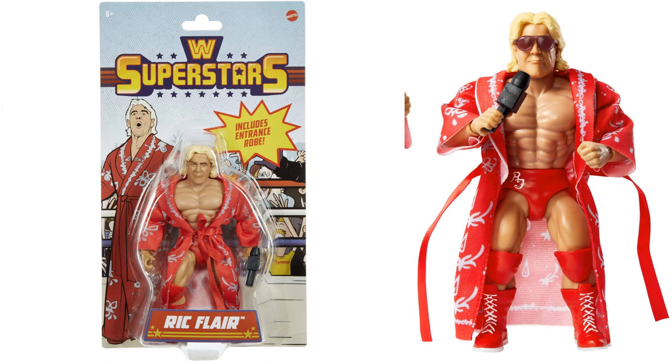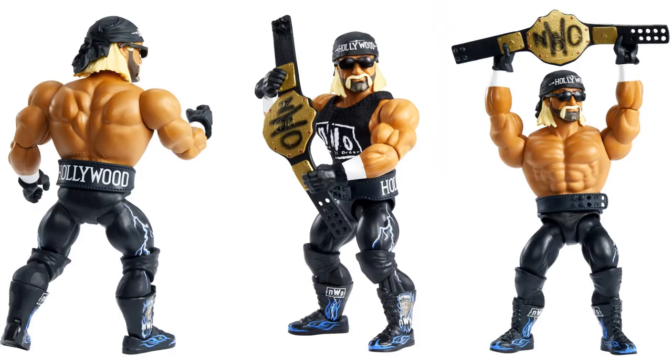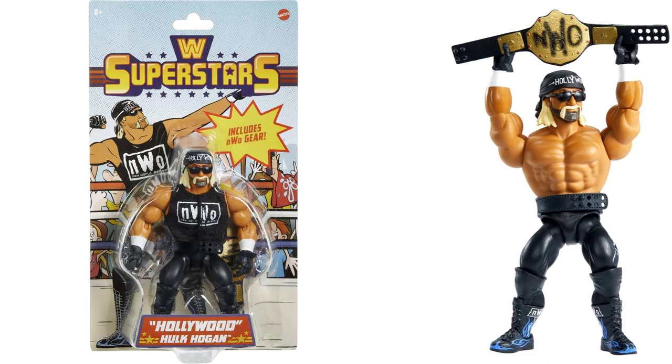Next is Hollywood Hulk Hogan from the NWO — very interesting they chose this version first instead of the regular yellow and red Hulk Hogan. He's got his painted NWO belt, his workout belt that says Hollywood on it, extra open and fisted hands, blue paint on the boots, NWO painted on the boots, a soft goods NWO shirt, and the bandana on the head with sunglasses. The shirt does come off, showing the belt on the waist, and he's holding the NWO spray-painted belt over his head — pretty cool looking figure.